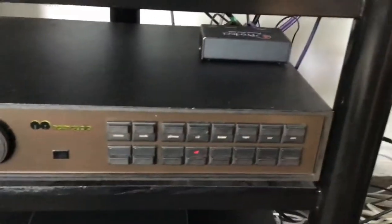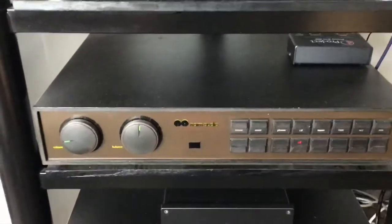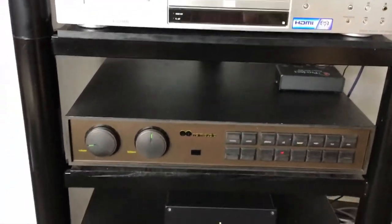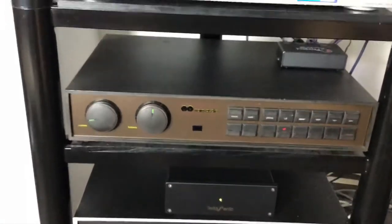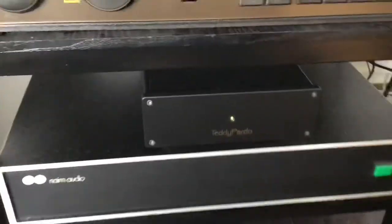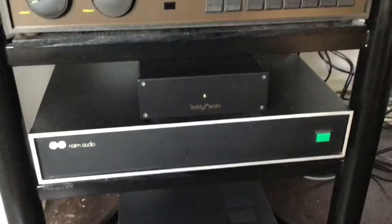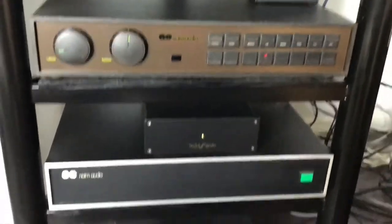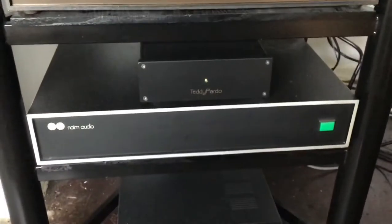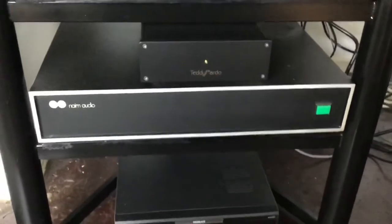Below it I have my NAC-82 preamp, which is the second one down from the top in Naim's Olive range. Moving down from that is my power amp — the NAP-250 Chrome Bumper, an earlier edition I went for specifically because it has a better toroidal transformer compared to the standard 250, so it sounds better. What you see there is the Teddy Pardo dual cap, which takes the place of two of Naim's Hicaps. It sounds superb — I had to import it and the importation tax was disgusting, but it's a crucial part of my hi-fi.